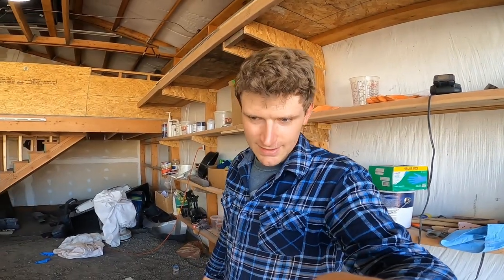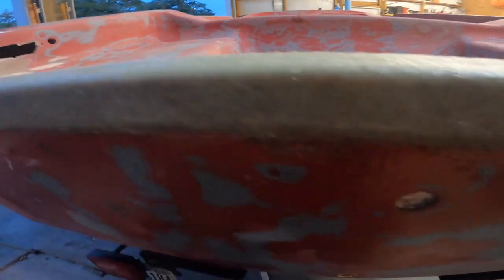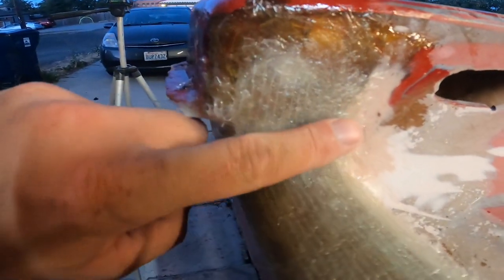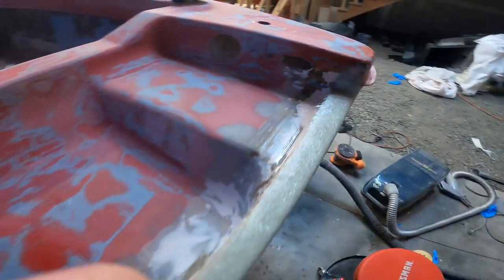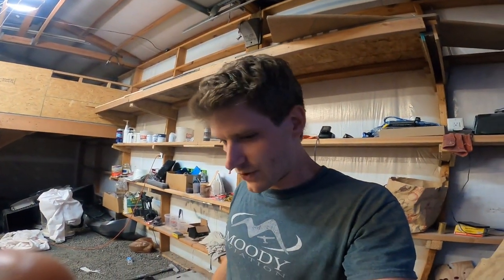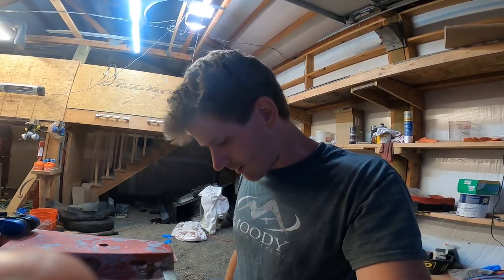I'm back the next day. It's all dry and turned out pretty nice. There's a bit of a lip here — I'm just going to grind or sand this down flush with the bottom part at the transom, clean up these edges and make it all smooth. After that I'll go over everything with a little Bondo, fill in some of these areas, and hopefully that's the last step for the transom. I'm going to get started on sanding right away.